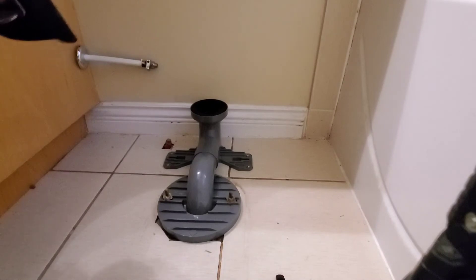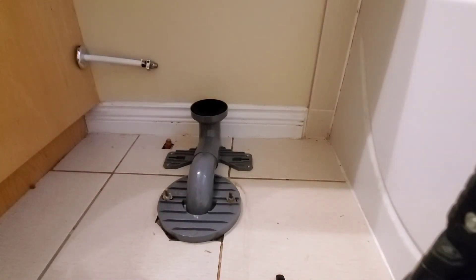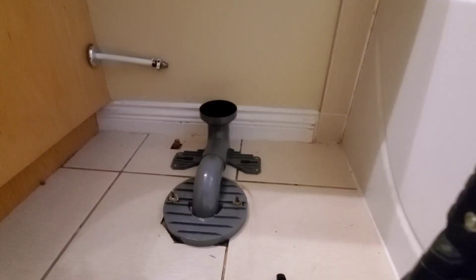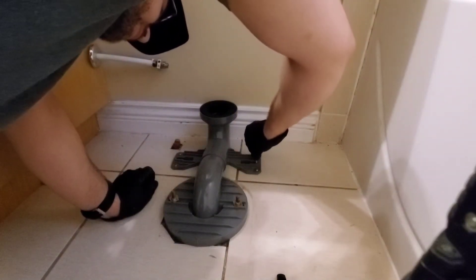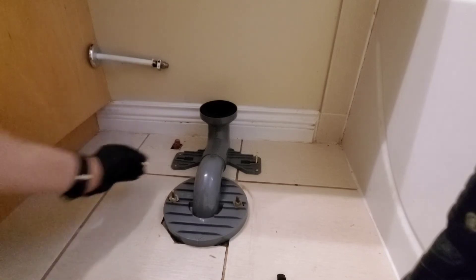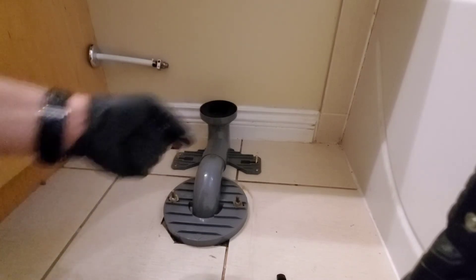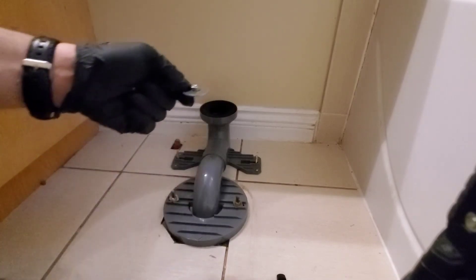If you can, look in the holes to see if you can see the wax that's expanded. With this collar now on, I can bring the toilet to fit it over it. Before I forget — which I did the first time — get your T-bolts. They go into the groove and push them to the very end, to the outside, and this is what we're going to bolt the toilet to. Once the bowl goes in, you put the washer and then the nut on top of the washer to hold it down.